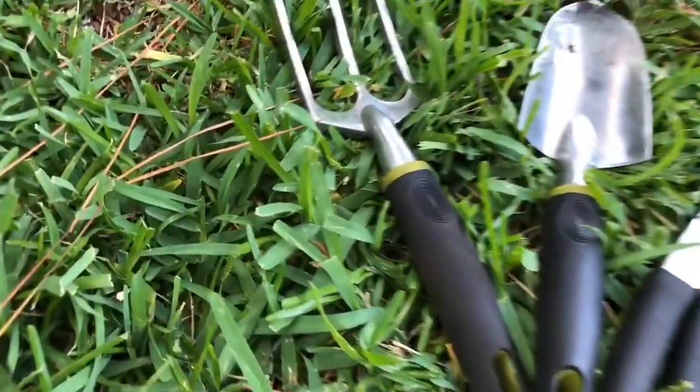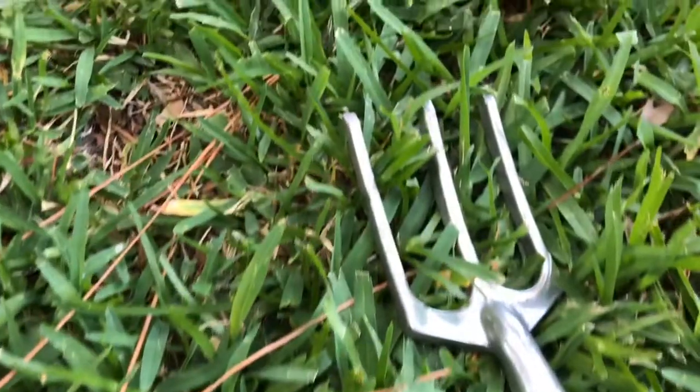Let's move into the third section — hand tools for planting and maintaining our plants. The first one is a hand fork, which runs about $7. You can use it for spacing out your plants, putting in quick little holes for seeds as you plant them.